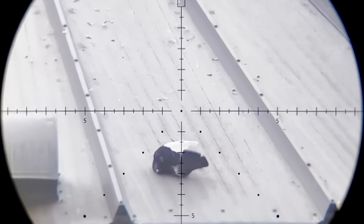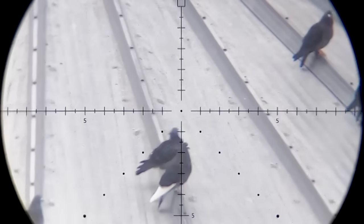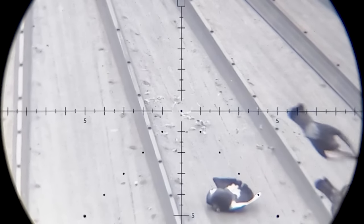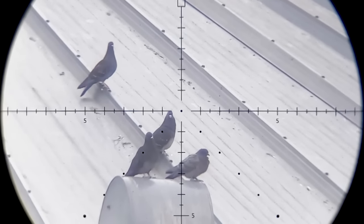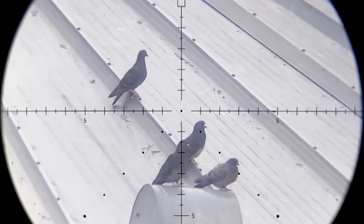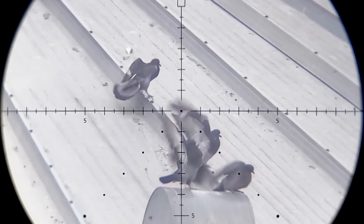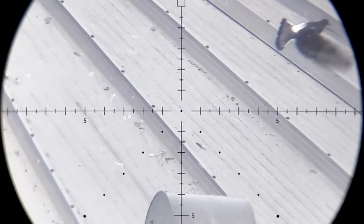Boom! Wow, very good. That right there is about 4 or 5 yards further. Now on this shot there is something you don't get to see every day - I think I only nicked the pigeon I was aiming at, and then the slug ricocheted off the silo roof and grazed the one above it too.